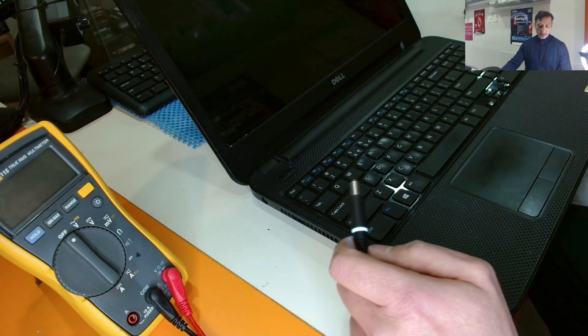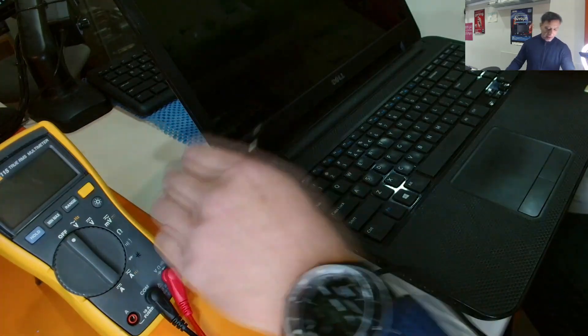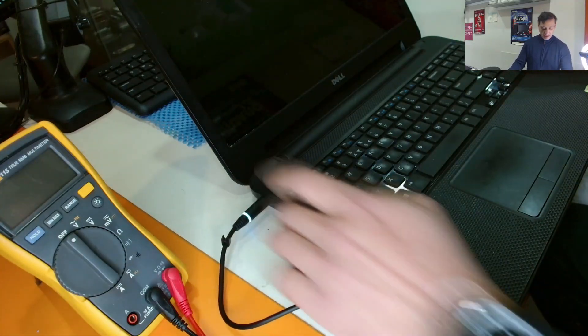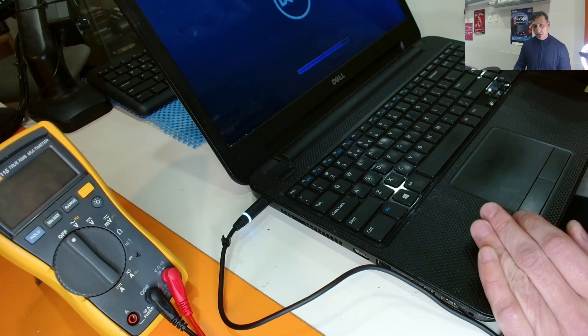Finally, I'm back. I reassembled the laptop all back together. Let's try it now. Plug in the power, press the power button, the LED turns on, the screen turns on, we have a Dell logo and Windows is loading.